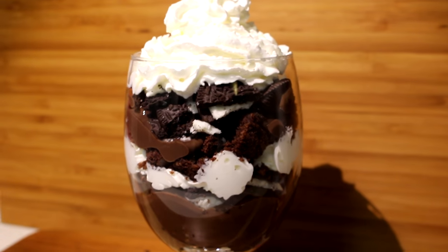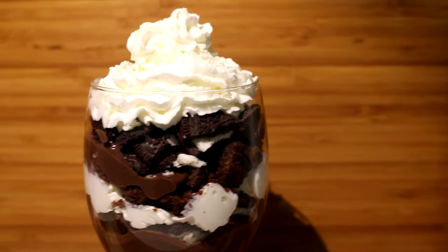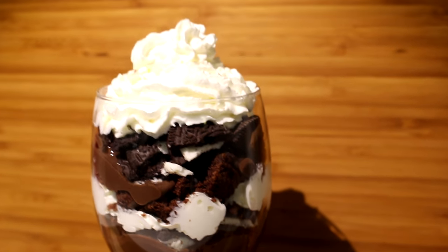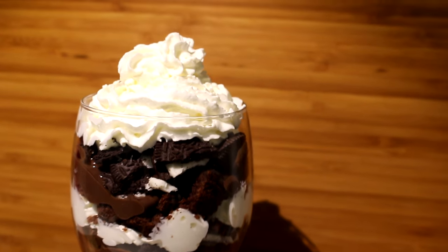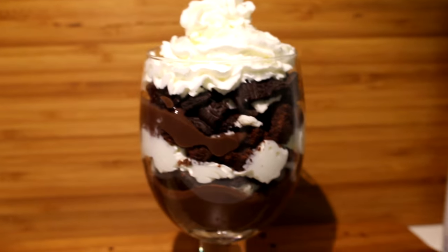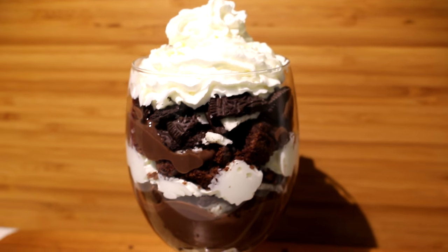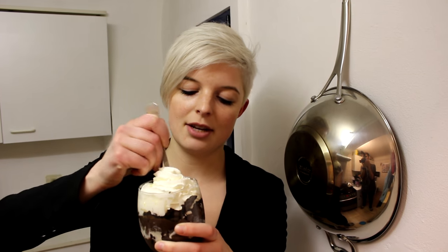And it's done. Would you look at that. I call this diabetes in a cup. I wouldn't really call this a recipe — just a really quick way to put something together that's really delicious. Of course, granted, there's a lot of sugar, but who doesn't like a really delicious dessert once in a while? You can call this your guilty pleasure. And there you have it — your Oreo brownie trifle. Taste test time. Gonna take a bit of everything. Oh, it's so good. Look at it.